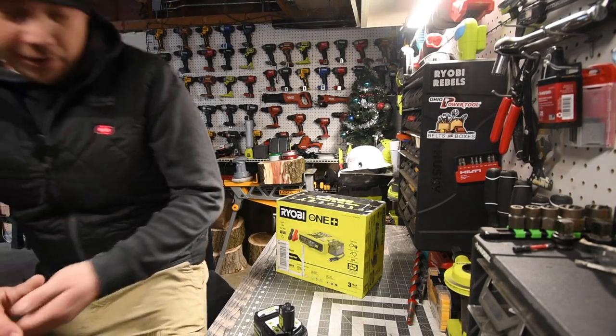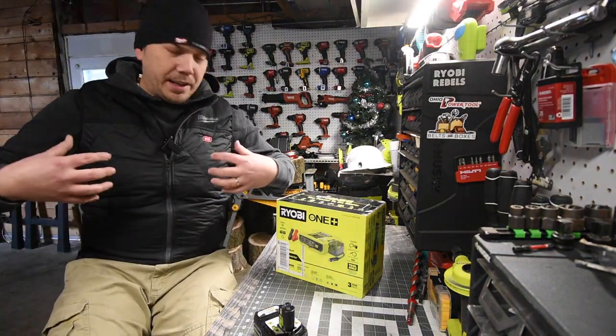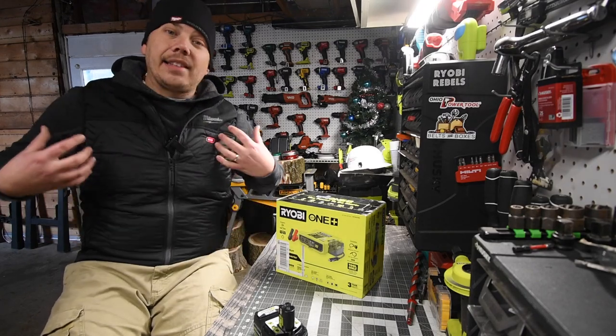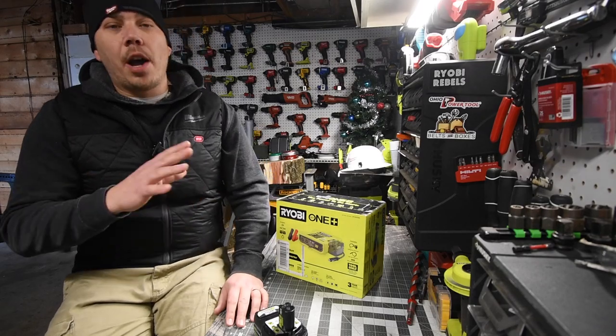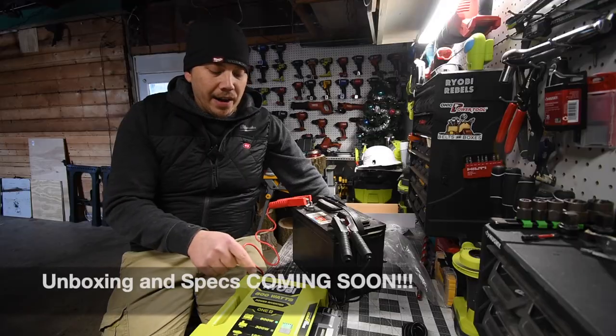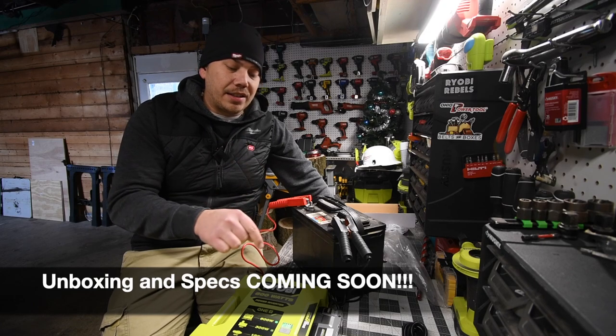I'm actually waiting for a delivery today — I got a Milwaukee M12 axis, which is a jacket like this vest but with sleeves. A video of the M12 heated gear is coming soon. But I wanted to get this inverter video out there so you don't buy it, in case it doesn't actually jump start a car.